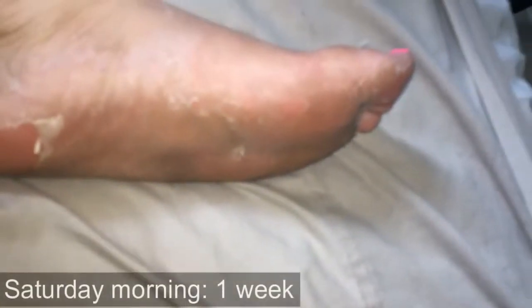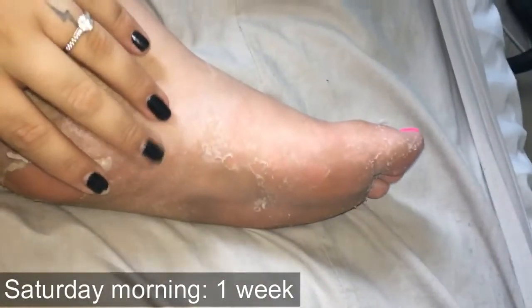Alright guys, it's Saturday morning and it's been a week since I did my foot pack. I just finished showering. The top looks pretty good but the bottom — the dog is trying to eat the skin, which is gross. This is what my foot looks like on this side, pretty gross. And then this is my right foot — you can see all the dead skin. Also, you don't want to peel any of the skin. You just want to let it flake off and come off naturally.